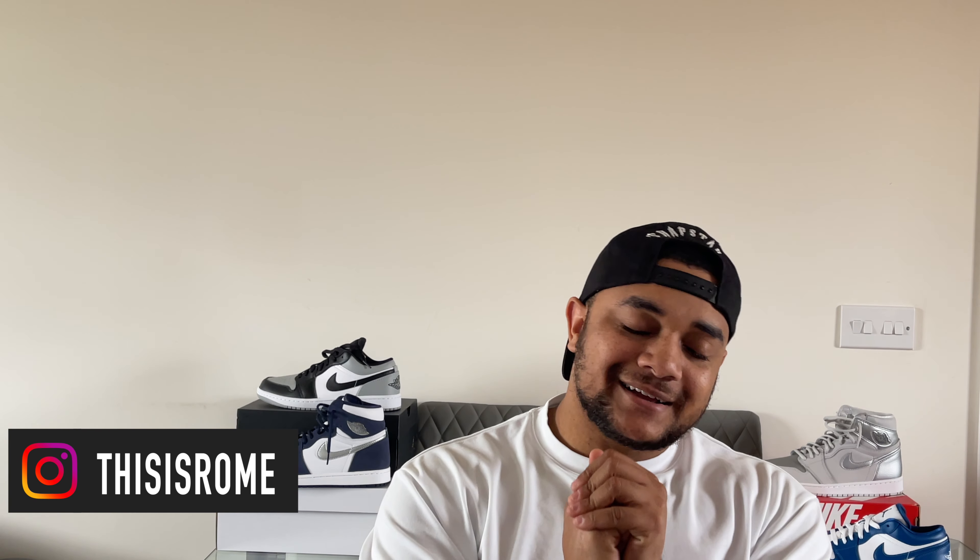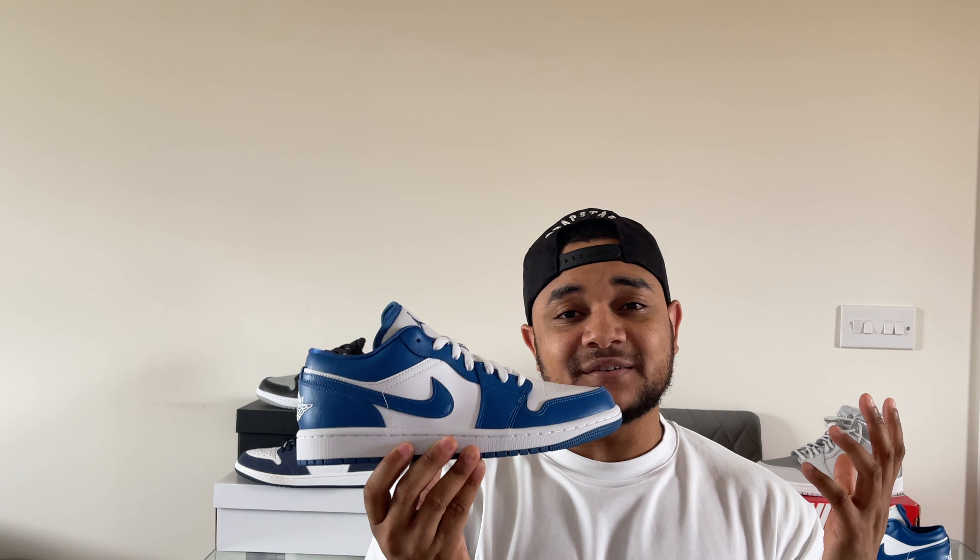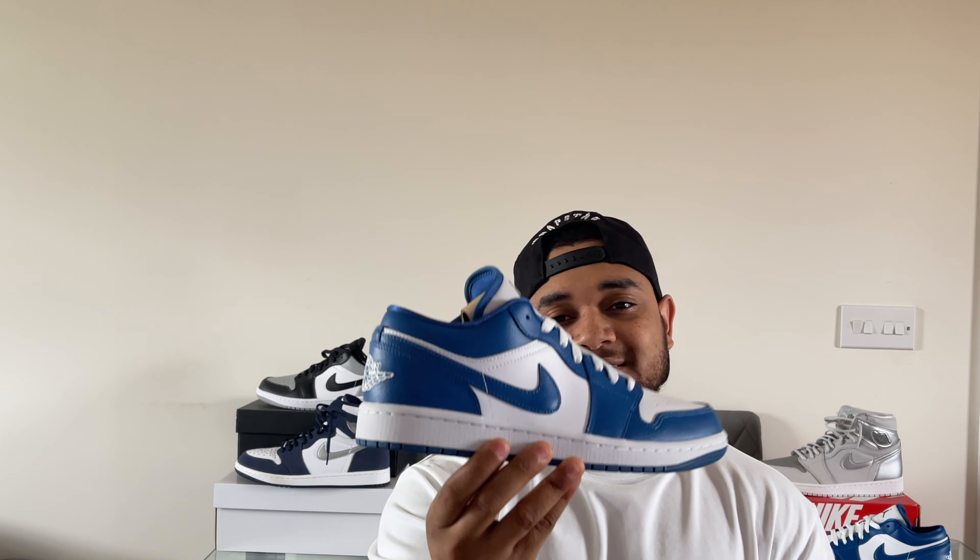Welcome back to the channel. Today we are talking about a shoe that I think is going to be making a huge return over the summer months — of course I'm talking about the Jordan 1 Lows. We've been seeing some absolute bangers with this silhouette over the last couple of weeks. Today I have one of the latest colorways on the channel: this is the Marina Blue, and this is one of the cleanest colorways I've seen in a very long time.